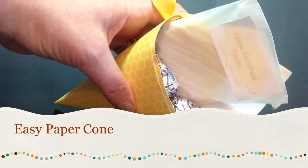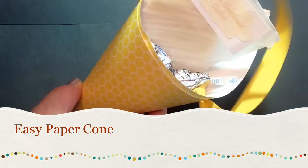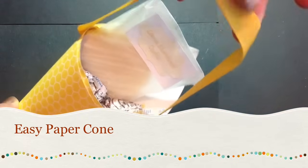Today I'm going to show you how to make this adorable little cone ready to hang on somebody's door.